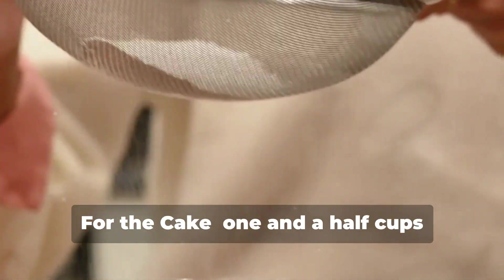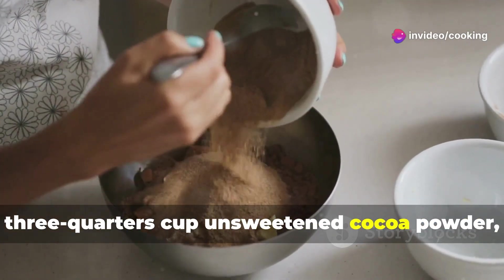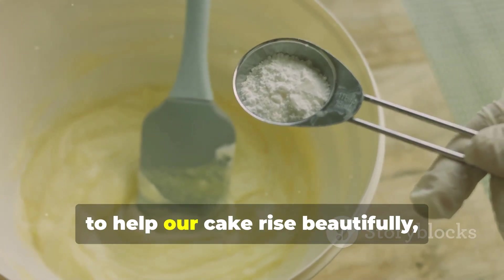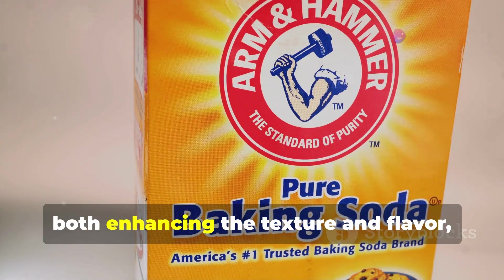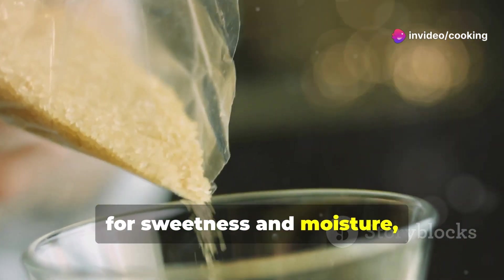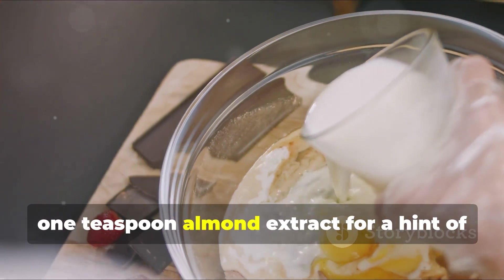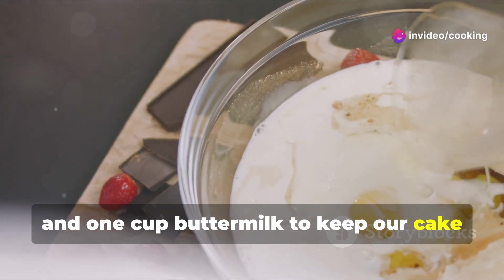For the cake: one and a half cups all-purpose flour, which provides the structure; three quarters cup unsweetened cocoa powder for that rich chocolate flavor; one and a half teaspoons baking powder to help it rise; half a teaspoon baking soda; a quarter teaspoon salt, both enhancing texture and flavor; one and a half cups granulated sugar for sweetness and moisture; three quarters cup unsalted butter softened; two large eggs for binding; one teaspoon almond extract for a hint of nutty flavor; and one cup buttermilk to keep the cake moist and tender.